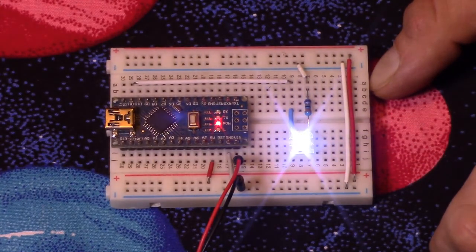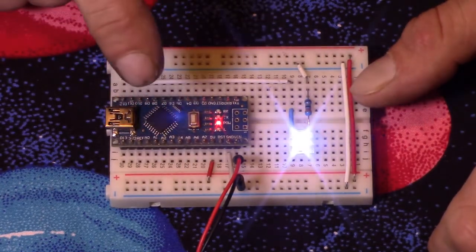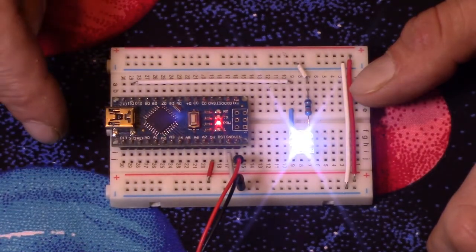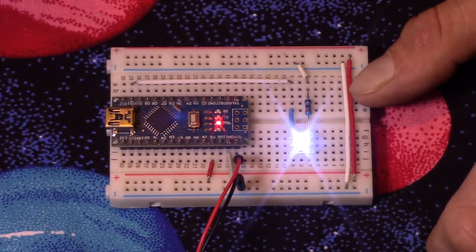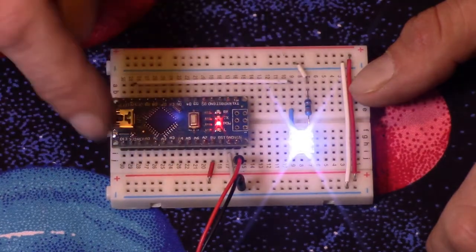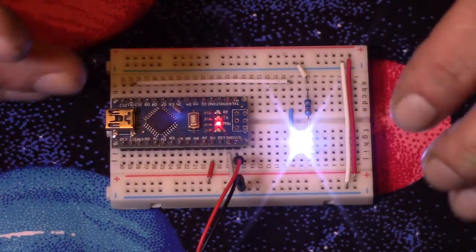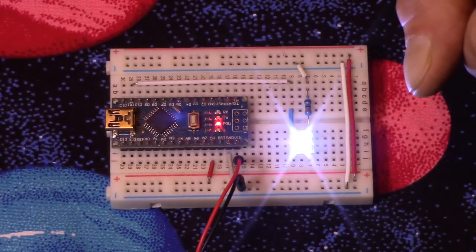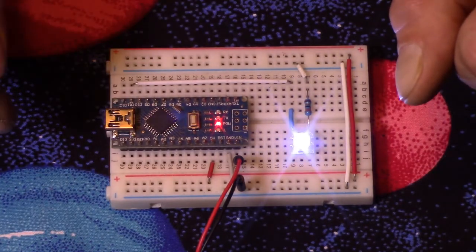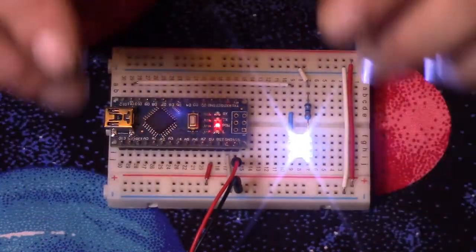All right, let's go over to the computer and I'll run through the Arduino sketch really quick. But if you're not familiar with the Arduino, don't worry. Click on the link below to the website, and you can download or copy the sketch — the Arduino programming — and then upload it. So if you don't know anything about Arduinos, don't be scared away on this project. It's really easy. Let's take a look at the sketch and how it works.